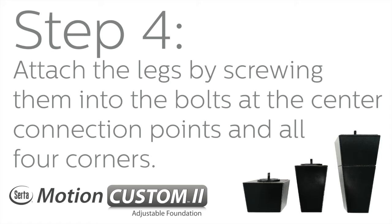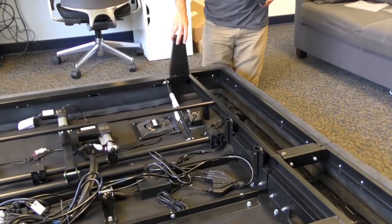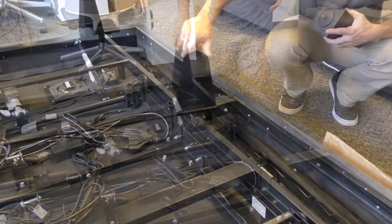Step 4: Attach the legs by screwing them into the bolts at the center connection points and all four corners. Screw in and hand-tighten only.